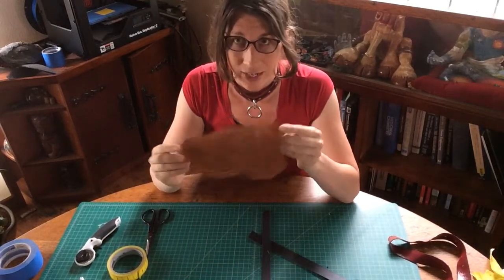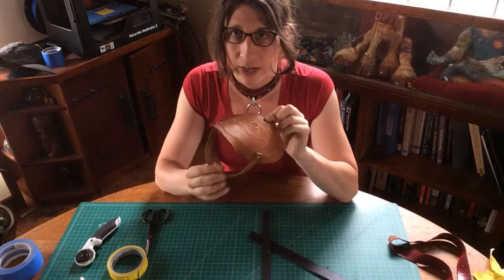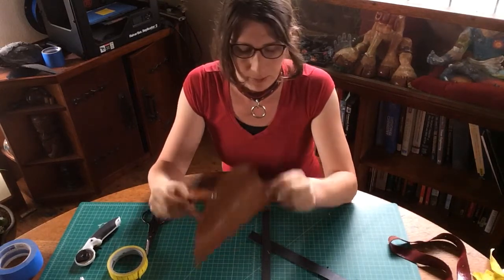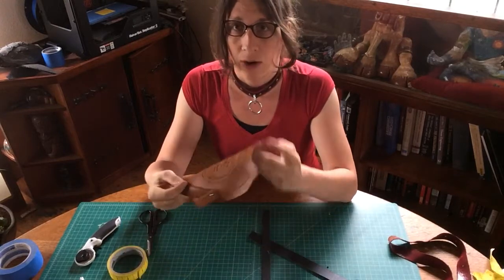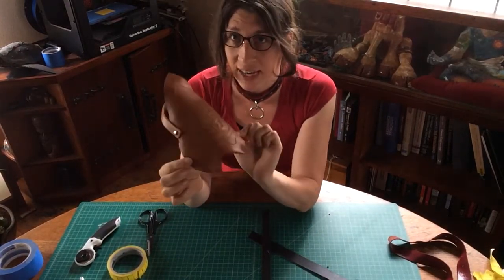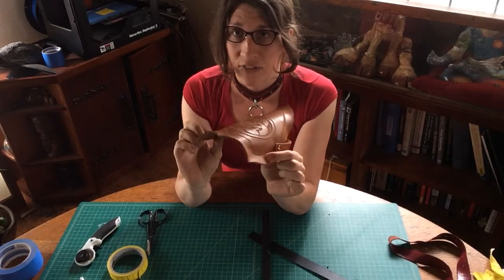So here we are, and we're talking about the pauldron. We've got our first set of temporary hardware in. This is just snap rivets in place. But now we need to figure out where we're going to fixture our next strap — we've got to attach it, anchor it somewhere on the edge of our pauldron.